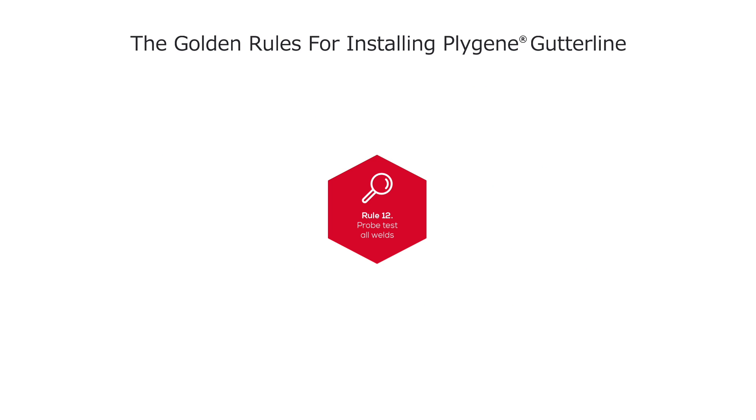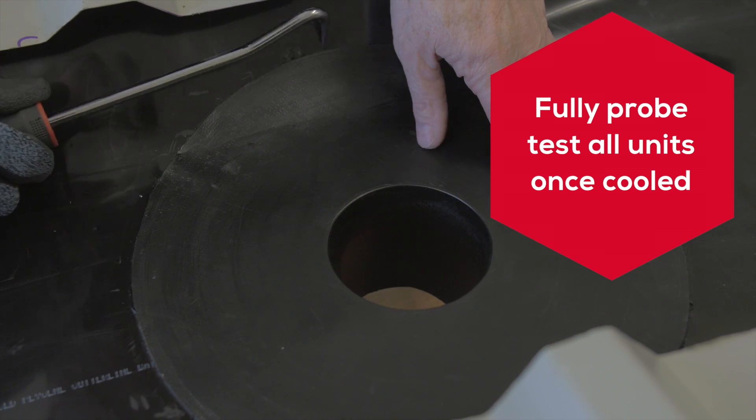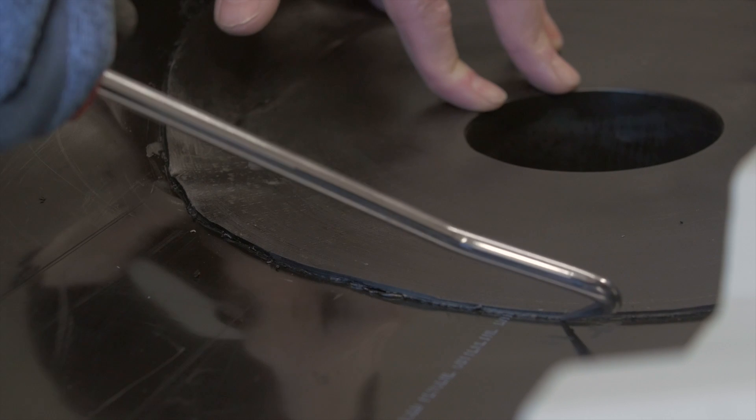Rule 12: Probe test all welds. Fully probe test all bespoke moulded units once they have cooled. Any non-welded areas will need to be re-welded — allow to cool and re-test.